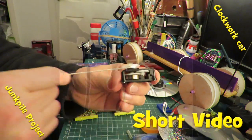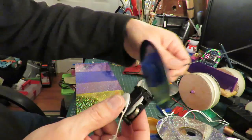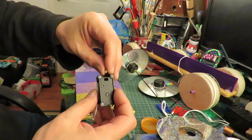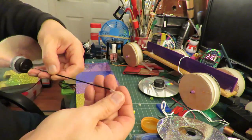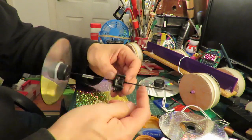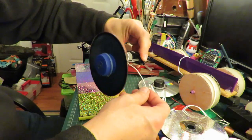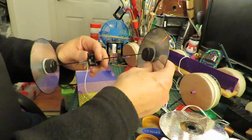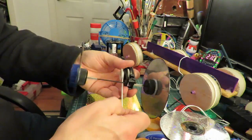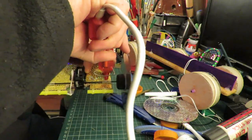Hi guys, junk pile project time. I found this little clockwork motor. Pull that and that winds it up. I have used it in a previous project. I'm pretty sure it came from a cat toy — I think either a mouse or something like that. You pulled it back and it ran off and the cat could chase it.